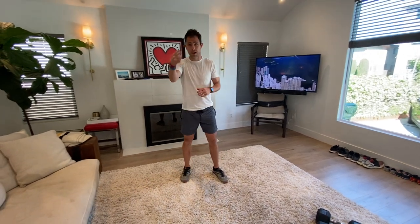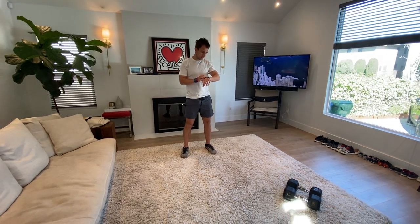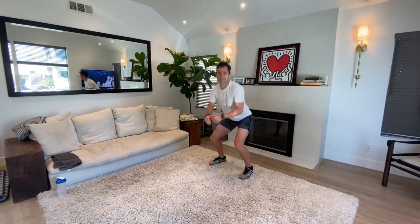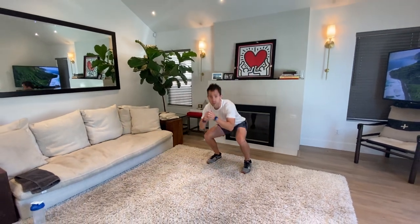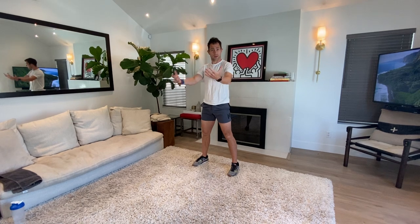Alright, here we go — warm up those legs, please. We are going in five, four, three, two, one. Good luck, team. One squat and one forward lunge. First couple of squats are never cute. My knees hurt, my ankles hurt, my groin is tight — takes me a while to get going. If you're like me and a little sore, go slow. There's no rush. If the lunges are too much, just do the squats. Remember to shift your weight back into those heels.